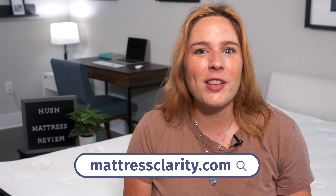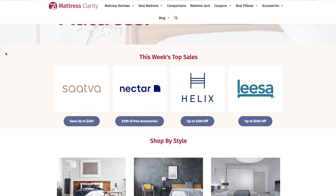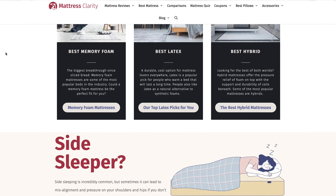So is this the bed of your dreams? To help you find out, I'll go over its firmness, feel, and unique features and help you decide if it's the one for you. You'll find all this information at mattressclarity.com, along with some money saving coupons. Let's get started.